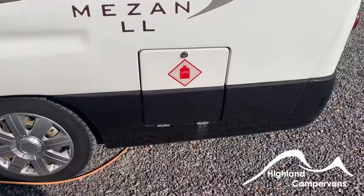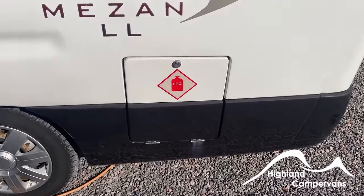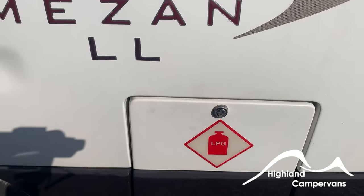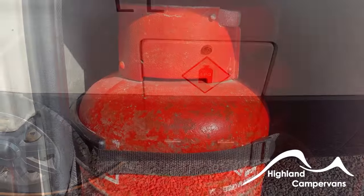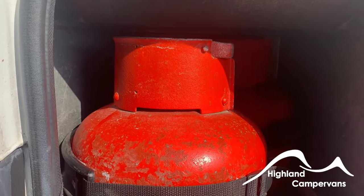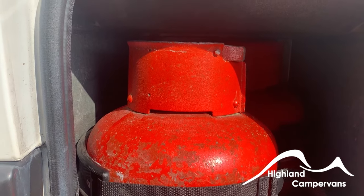The first thing you find as you tour around the exterior of the vehicle is the gas locker. The LPG locker opens with a simple key and inside you'll find space for two small propane bottles. The vehicle is not fitted with a drive-safe regulator, so the bottles have to be switched on and off at the beginning and at the end of a journey.